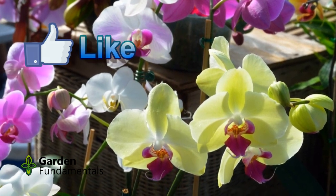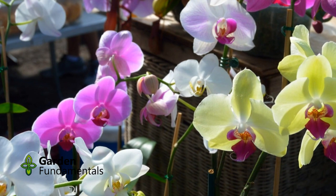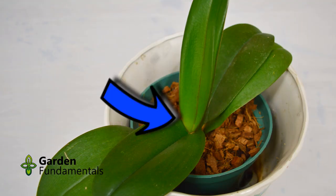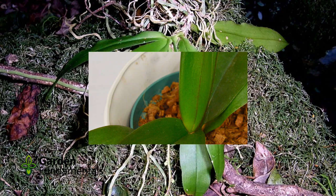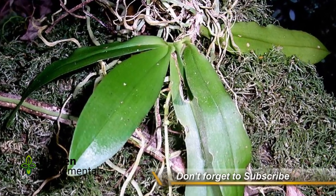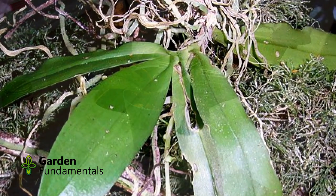Phalaenopsis orchids, or Phals for short, are the common orchid grown as houseplants. They are a great orchid, but suffer from one problem. The leaves join together, forming a kind of cup, and that cup holds water. In nature, these plants grow on trees with the leaves pointing down, which allows water to drain out of the plant. When grown upright in pots, this cup can become a problem.